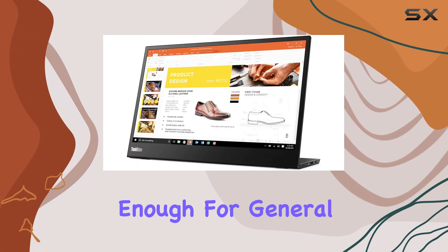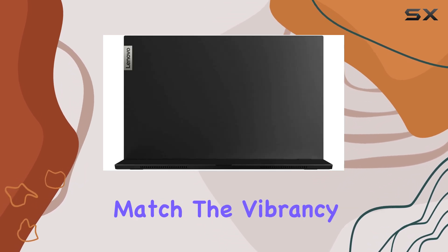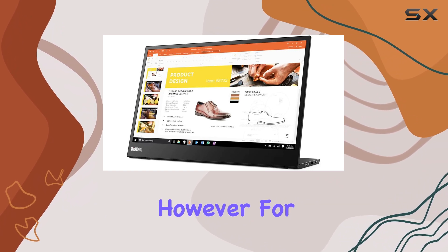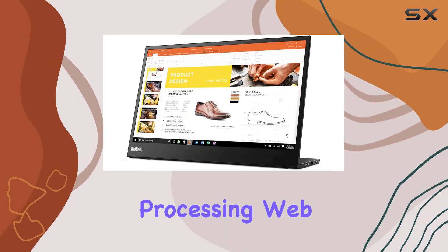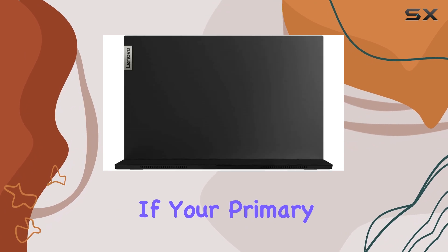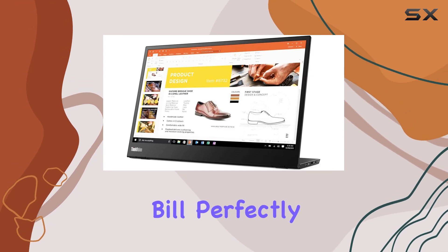While the picture quality is good enough for general use, it's important to note that the Lenovo ThinkVision M14 doesn't match the vibrancy or brightness of more expensive portable monitors. However, for the price, it delivers an image that is sharp and clear, suitable for tasks like word processing, web browsing, and even some light media consumption. If your primary need is a simple, functional second screen for work purposes, the M14 fits the bill perfectly.